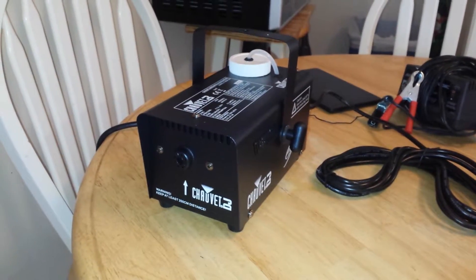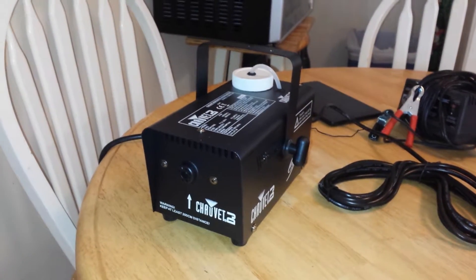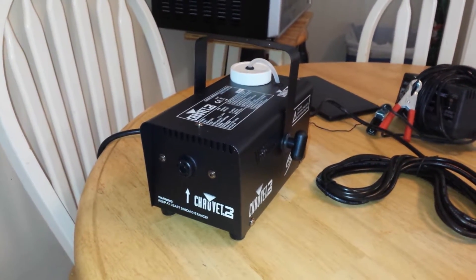Unfortunately, smoke machines cost about $9,000 and to take it into a shop to do it, I don't even know how much that would cost me.